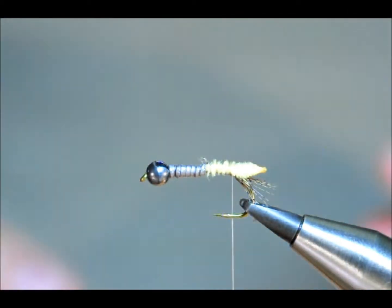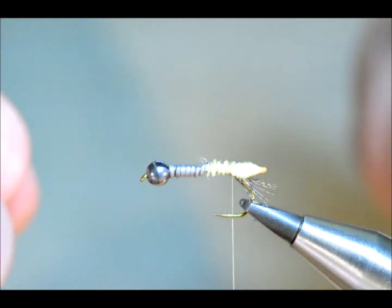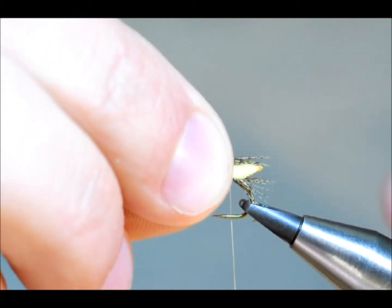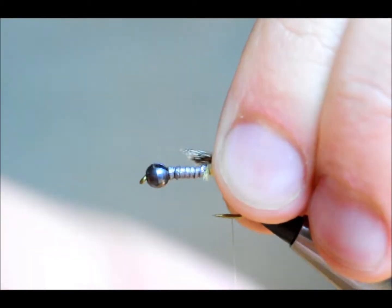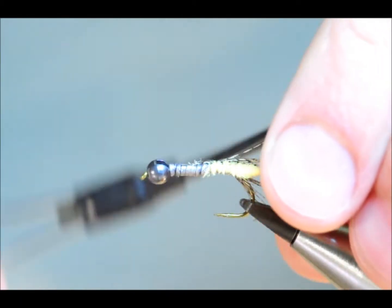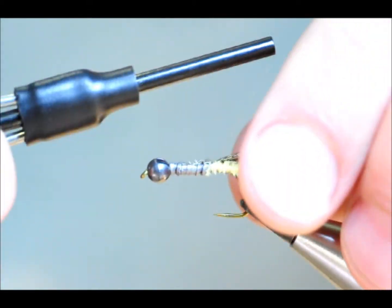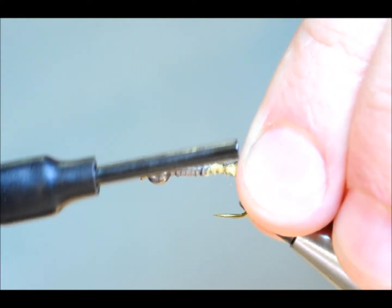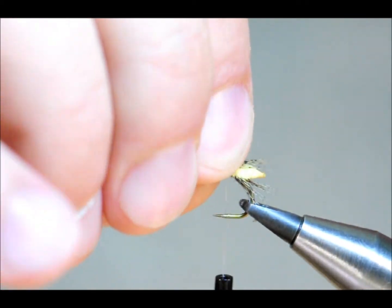I could leave it like that and just work my body around it, but I like to put some legs in at the top as well. So regardless of how the fly is swimming, it looks like the head is poking out with the legs, and everything looks right about the larva. So I've caught in the other side of my partridge — like so.